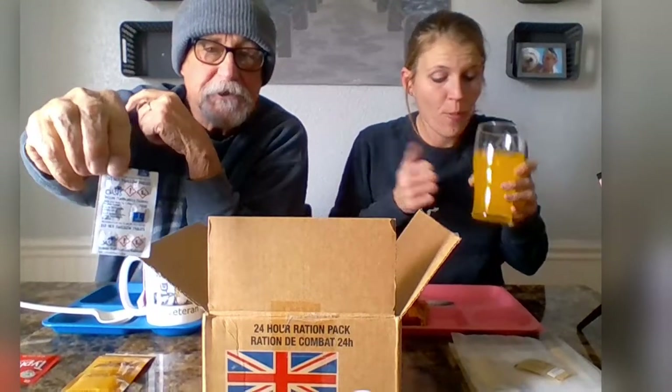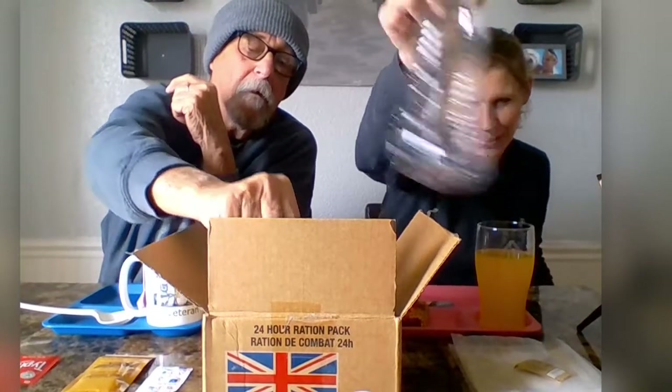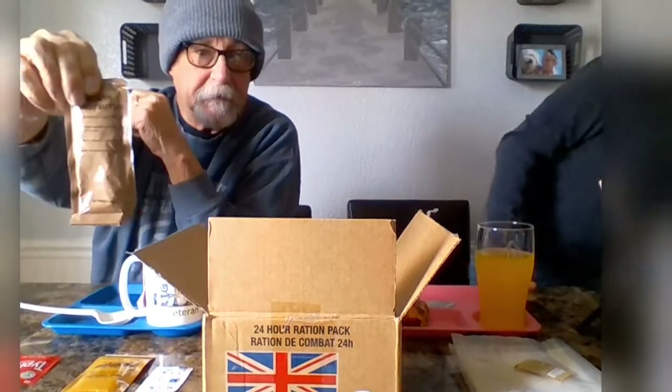We have water purification tablets — we figured we'd make the joke of that. We at least had bottled water; we ain't actually purifying water. And we have smooth peanut butter.